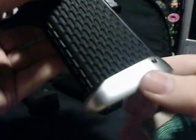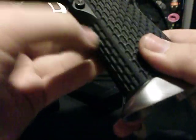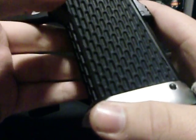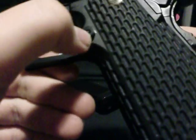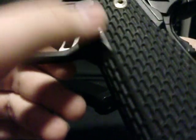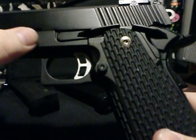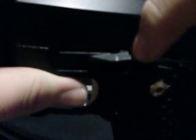My favorite thing about it is the fiber optic sights — they're really easy for sighting in. It also has an open, wider magwell, which is nice, and a custom grip kind of like a golf ball grip but with bigger circles. The magazine release is normal, flat with an indent in the middle, and it has an extended slide catch.